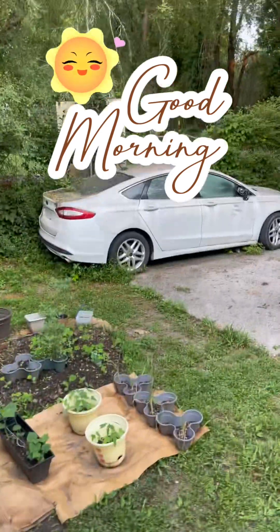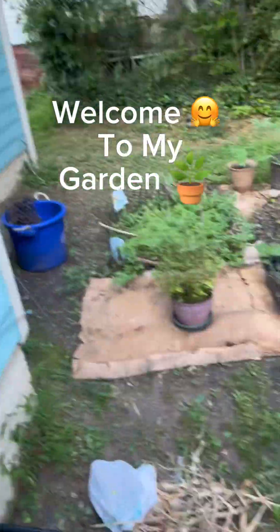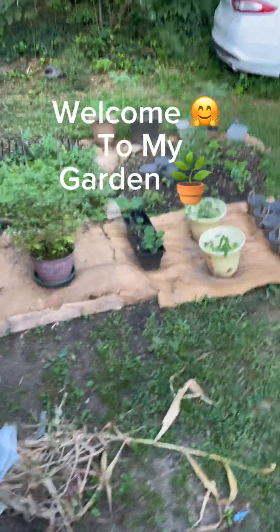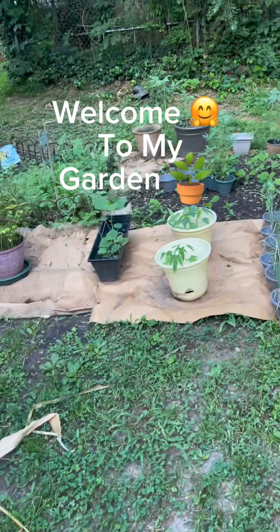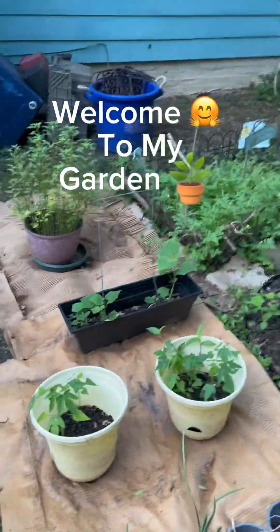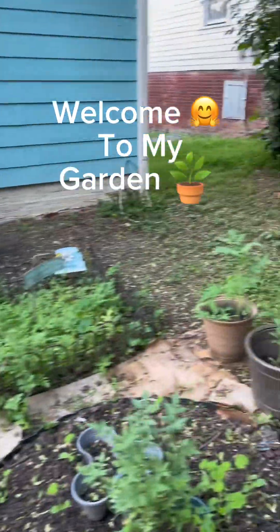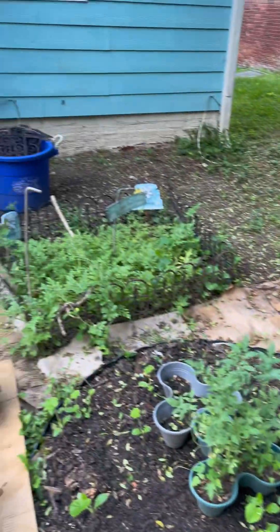Good morning. This morning I'm going to show you guys my garden. I know a couple of subscribers wanted to see my garden, so I'm going to show it to you guys this morning. It's a small garden, but it does produce food.